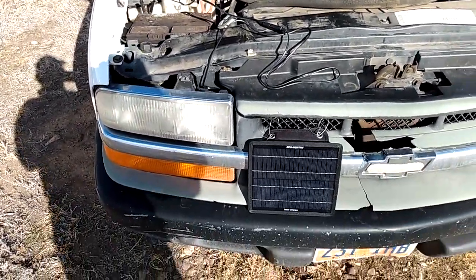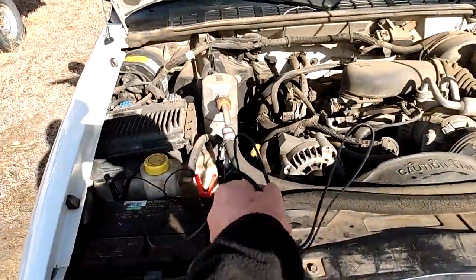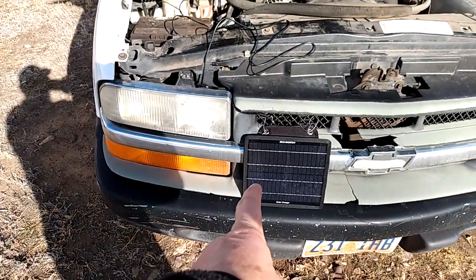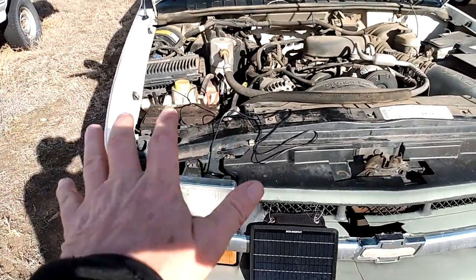The other reason I really like this Eco-Worthy is because it has a long cord. You can see this long cord here, so if I wasn't parked directly in the sunshine — I always try to park the front of my truck in the sun — I can actually detach it from the grill and move the solar panel anywhere I want with that long cord to make sure I get enough sunlight.